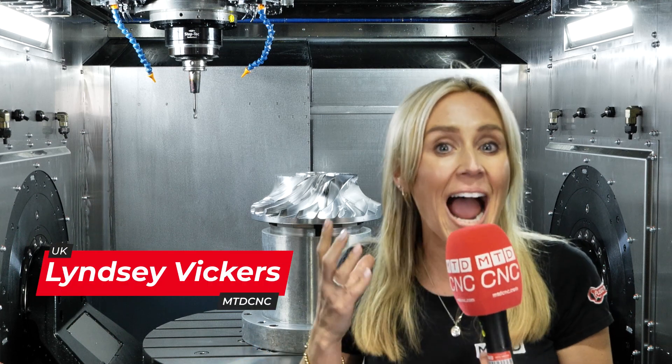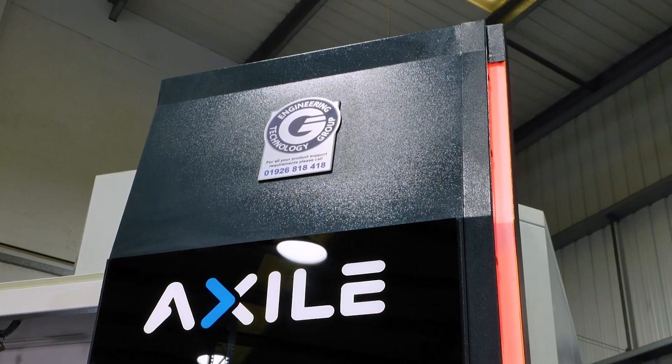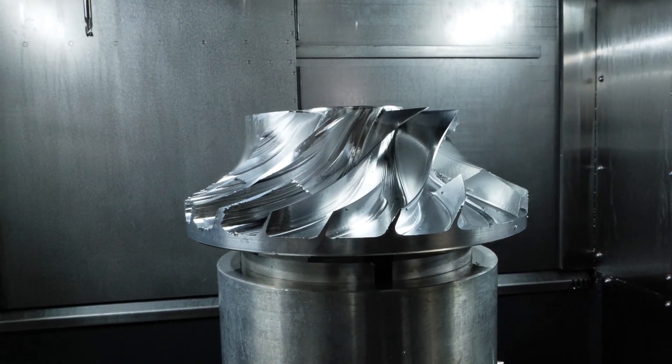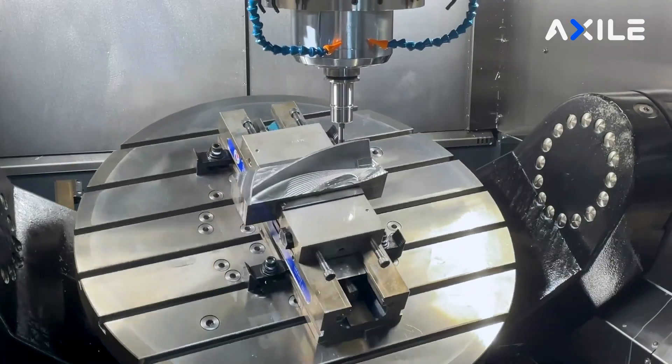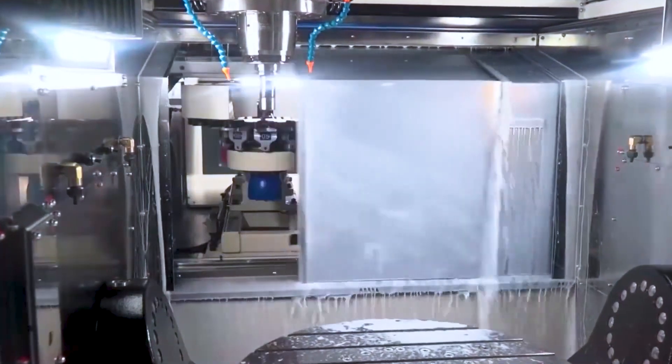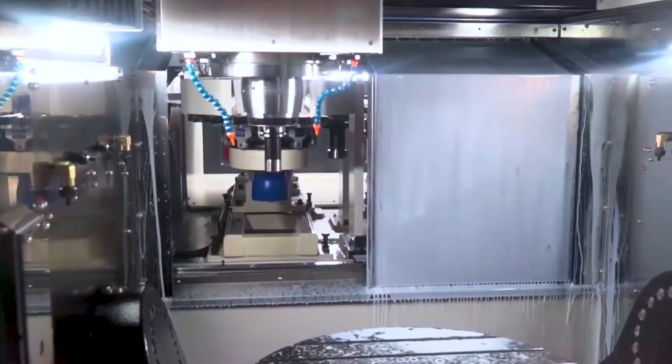If you're after a dynamic and accurate 5-axis machine with all the bells and whistles as standard from stock, then ETG have made your life very simple. This is the Axile G8i, it's available from stock. Ian, tell me a little bit more about this model that is available.